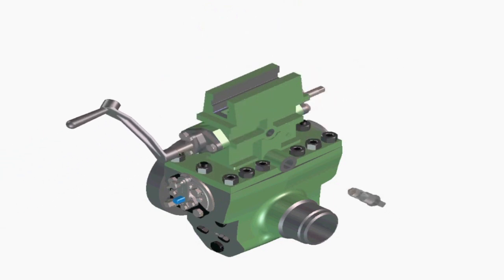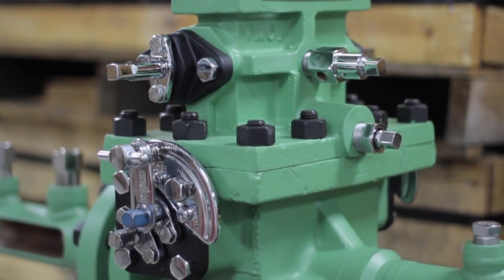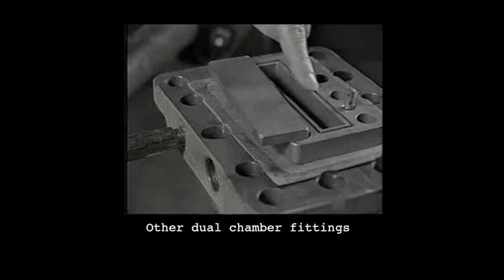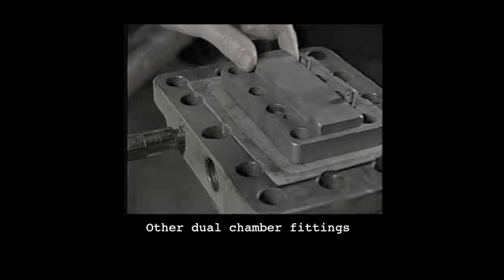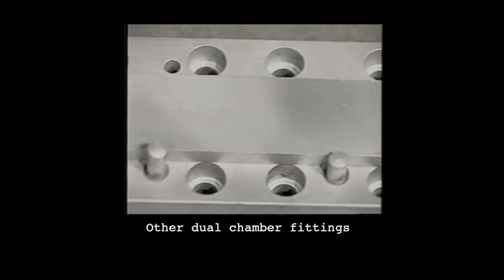You'll recognize the SureShot as a dual-chamber fitting and feel familiar with its installation and operation, but you'll also appreciate some revolutionary differences, such as the SureShot's greaseless operation. Other dual-chamber fittings require that grease be injected into a groove on the seat to seal off the two chambers, and a metal strip is slid onto the seat sealing the two chambers. The media, temperature extremes, lack of maintenance, and sliding of the metal strip displaces the grease, rendering the side valve assembly ineffective.